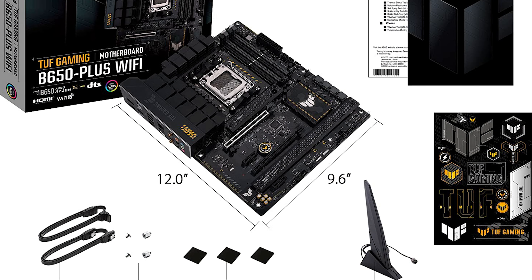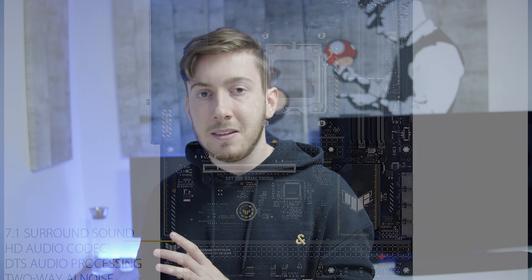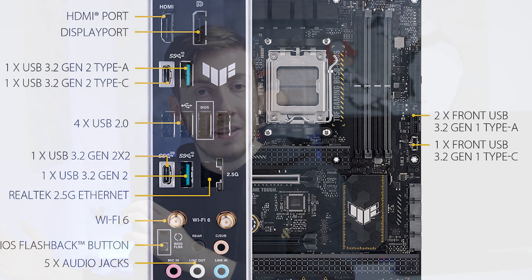The front I/O is not the most stacked I've ever seen, but it's enough for most applications. You get four USB 2, which is great for peripherals like a mouse or gaming keyboard. I wish the USB 2 ports were USB 3 instead, giving you six of those — but you only get two USB 3. On the plus side, you get two USB Type-C ports, which is more than most other mainboards that often only include one.